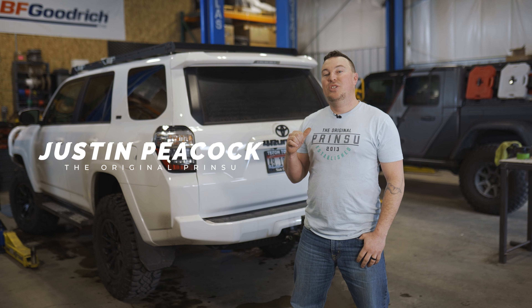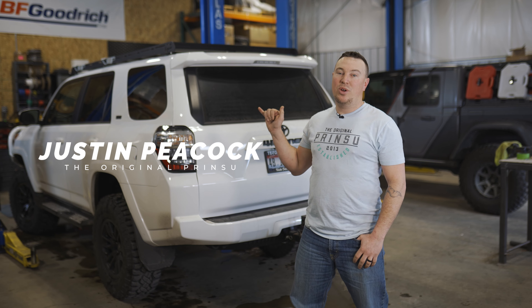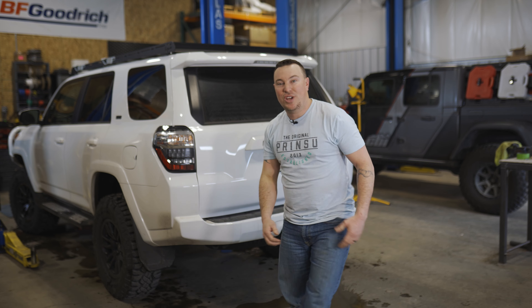Hey, what's up guys? I'm Justin with CBI and Printsu. Today we're working on a fifth-gen 4Runner. We're going to install a ladder. Stay tuned for the install — we'll show you how to do it.